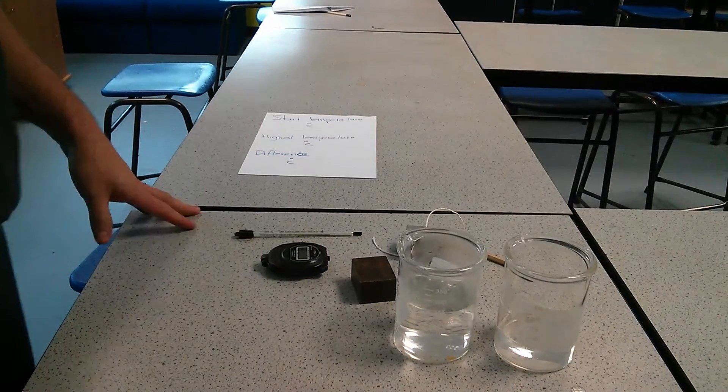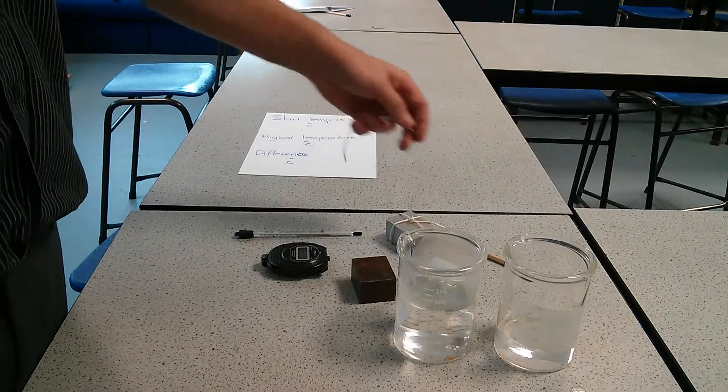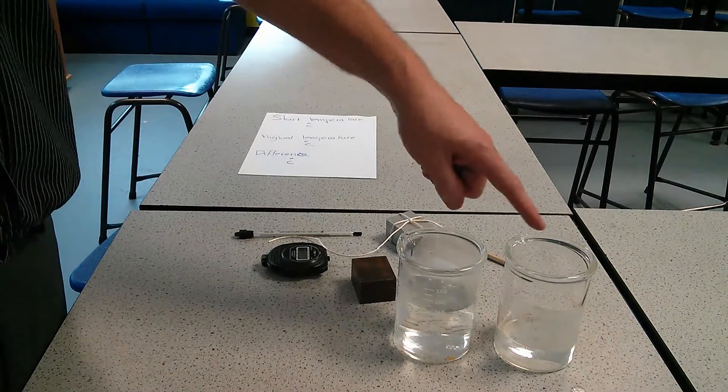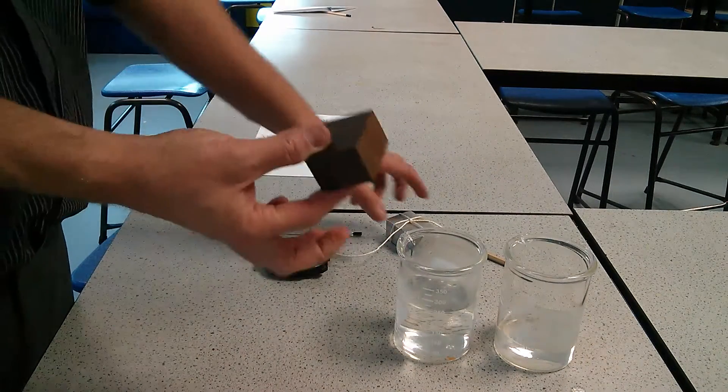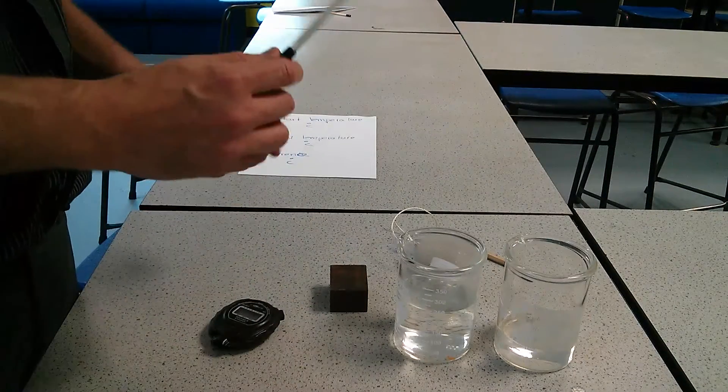Today we're going to work out the specific heat capacity of two different metals. First, you need to collect the following equipment: two beakers, two types of metal, a stopwatch, and a thermometer.